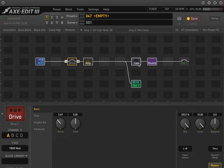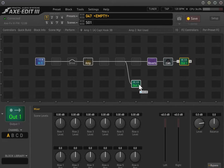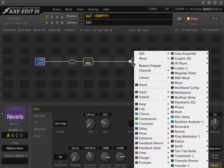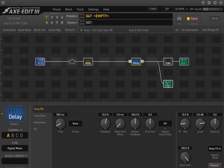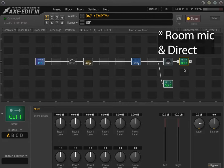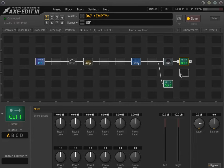Some of my presets have the cab at the end. If you want the same effect going both to your cabinet on stage and to your cabinet IR going to front of house, you need to put your effects before the cabinet. For example, if you want a delay block and you want that delay to happen both in your onstage cabinet and front of house, you need to have your delays before the cab block. Here's what front of house would hear, and here's what you'd hear on stage — so now you get one delay block feeding both the cabinet and output one.